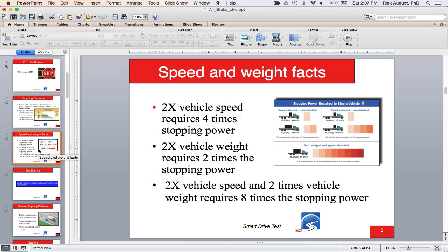Speed and weight factors — this question appears in Canada in particular. The mnemonic is 'wait for speed': if you double the weight, you need two times the braking power. If you double the speed, you need four times the braking power. And if you double both the speed and the weight together, you're going to need eight times the stopping power to bring the vehicle to a stop.